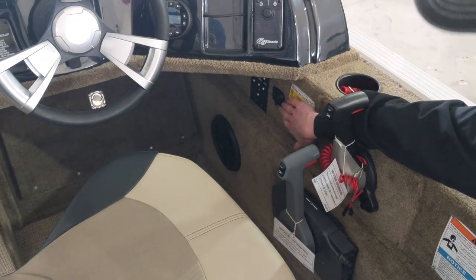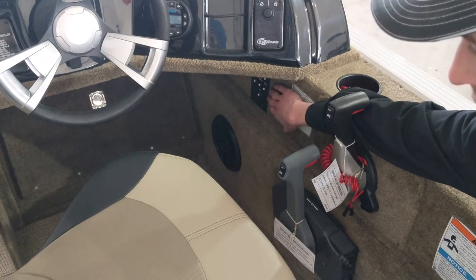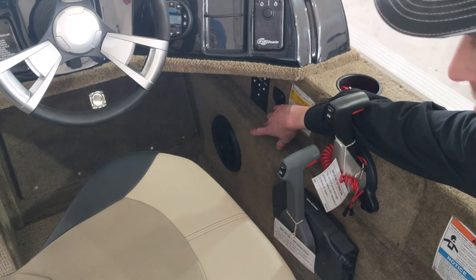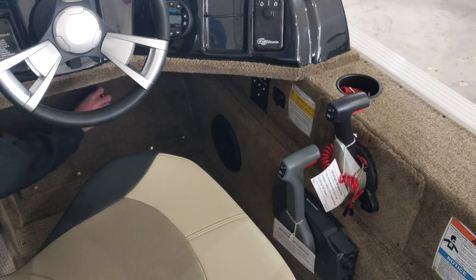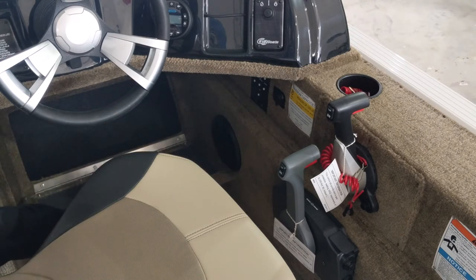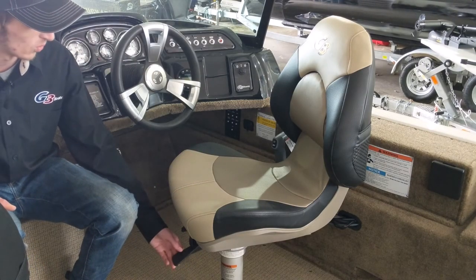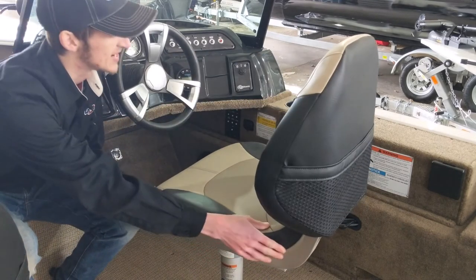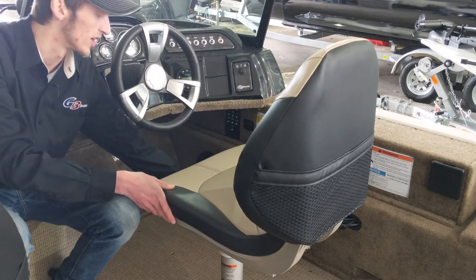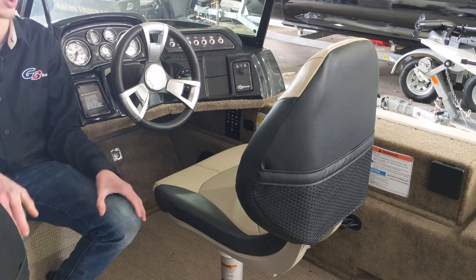Up under the helm you can see a 12 volt receptacle for plugging in a cell phone charger or similar device. You have access to your fuses, and you can see one of the Jensen audio speakers. Also underneath the dash is a little bit of extra storage for tackle or any other item, and access for your wiring for the gauge cluster. Your driver's seat has an adjustment to release and swivel the chair around — it swivels far enough that you can fish right from your driver's seat. It also has a forward and back adjustment so you can get comfortable while driving.